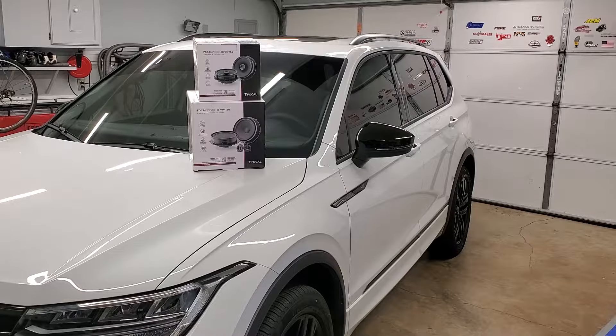Welcome everyone, I'm Jason and this is my 2022 Volkswagen Tiguan. In this part of the series of improving the overall looks and sound of the Tiguan, I'm going to be replacing the factory speakers with some Focal Inside speakers — the line that Focal has made as direct drop-in replacements. This requires no special modification other than undoing some rivets, and these drop right in.